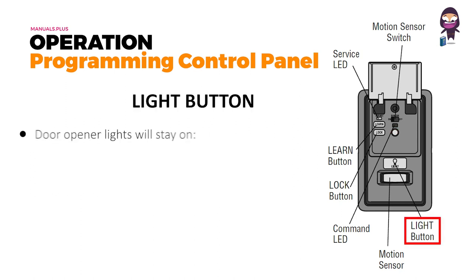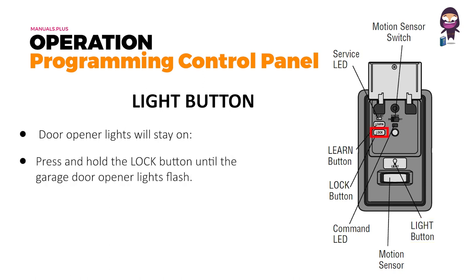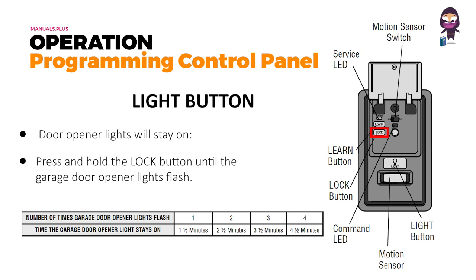Light button: to change the amount of time the garage door opener lights will stay on, press and hold the lock button until the garage door opener lights flash. The time interval is indicated by the number of flashes — see the image given below.